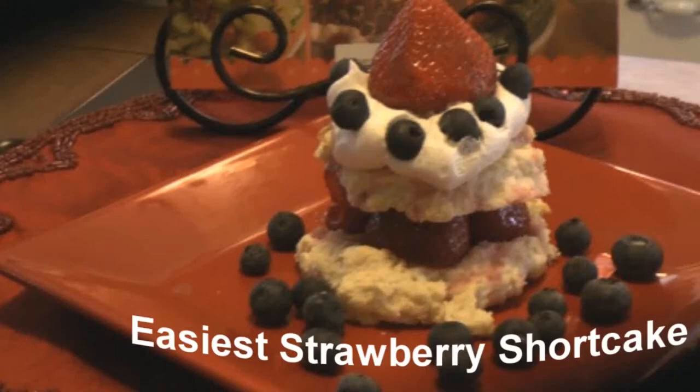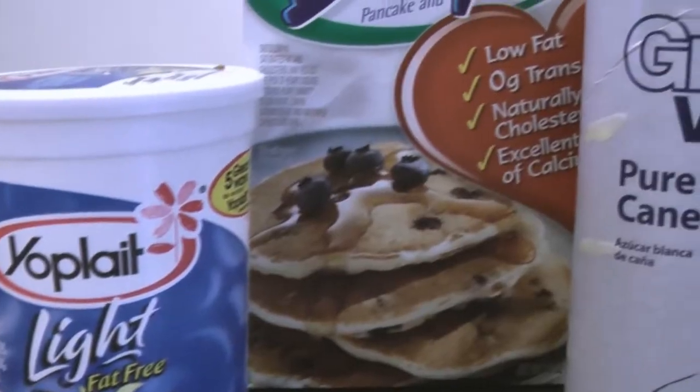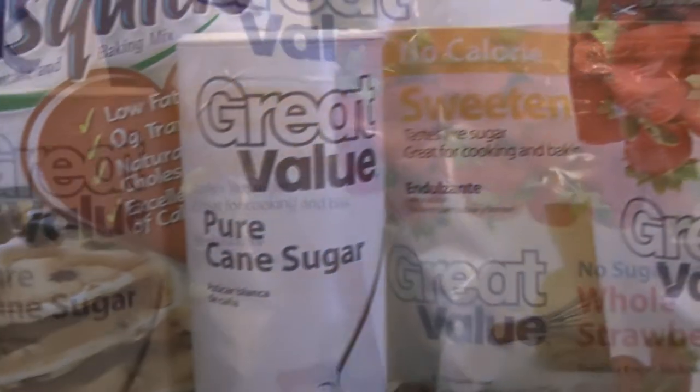This even beats the high-fat strawberry shortcake. It's so good. And I use easy-to-find ingredients. One of my secrets is that I use light, sugar-free, fat-free yogurt.